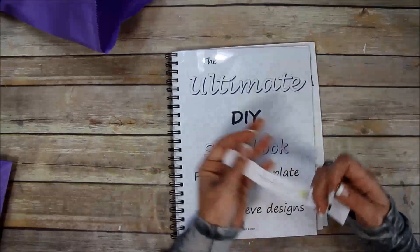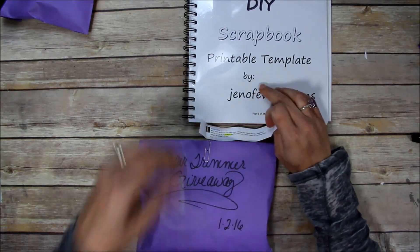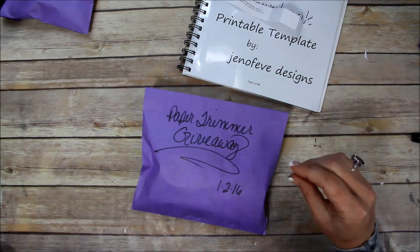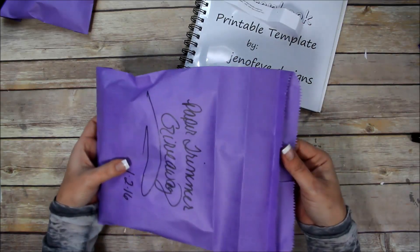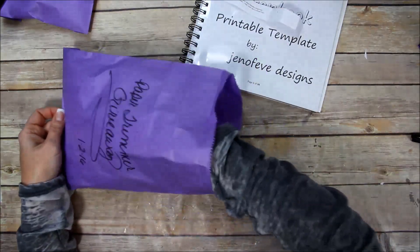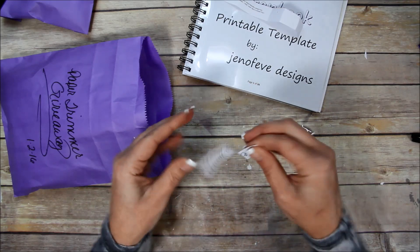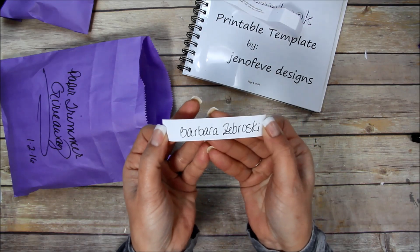Congratulations again, Finally Crafting! Now let's do the paper trimmer giveaway. Anyone who purchased the ultimate DIY scrapbook printable template before 2016 has their name in this bag. The drawing is for the Fiskars mega rotary precision paper trimmer — a heavy-duty trimmer that I love so much. Drawing now... the winner is Barbara Sabroski!